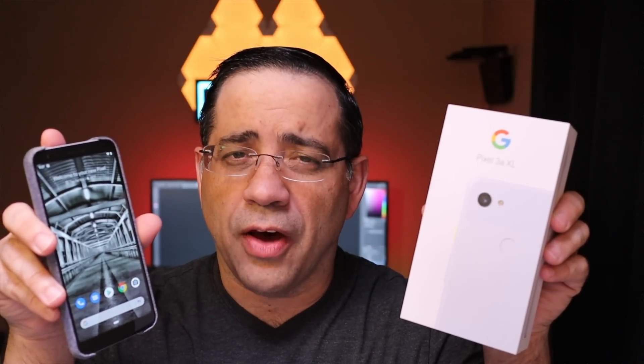Hey guys, ZBP Man here. Were you lucky enough to score a Google Pixel 3a or 3a XL? If you get one of these and you want to really know how to use it, then you're going to want to watch this video because I'm going to give you the first 10 plus things you should do to maximize the use of your Pixel 3a or 3a XL.